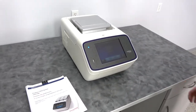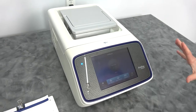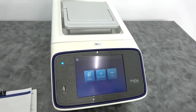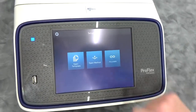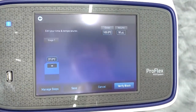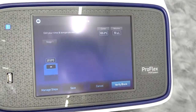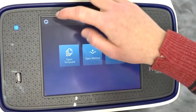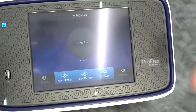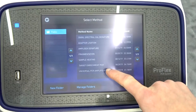I haven't used a ton of thermal cyclers, to be honest — this may be the first one I've had hands on — but I found this an incredibly easy to use instrument. You can click the center to set up a run, and you can open a method, open templates, or just do a raw incubation run and let it sit for a long time at whatever temperature you desire. You can open methods that are already installed, like a universal PCR amplification method.